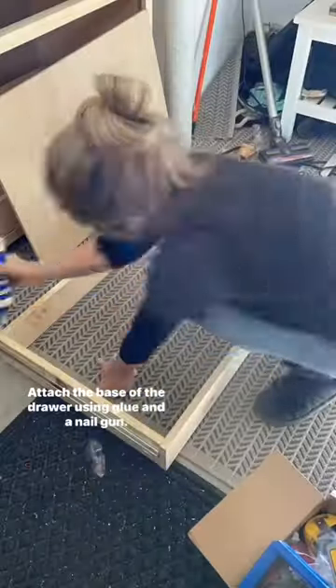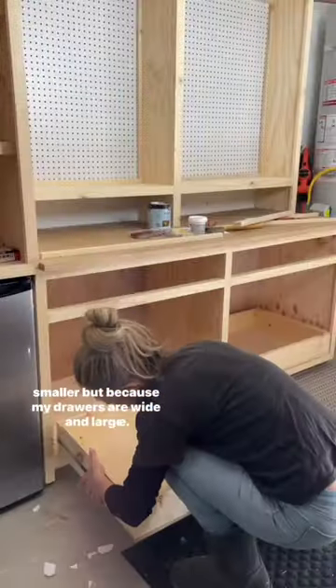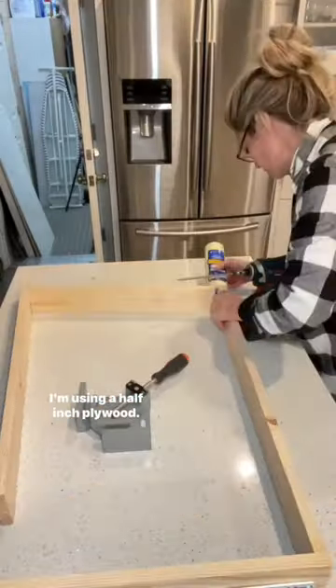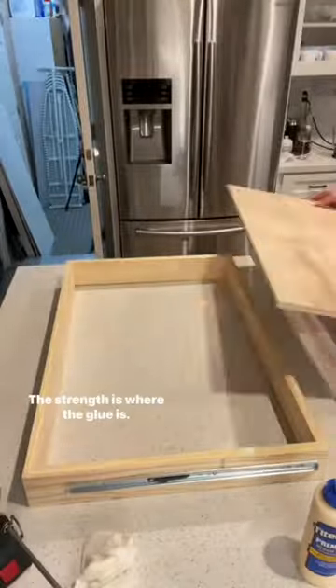Attach the base of the drawer using glue and a nail gun. You can use a quarter-inch plywood if your drawers are smaller, but because my drawers are wide and large, I'm using a half-inch plywood. It's very important not to forget the glue — the strength is where the glue is.